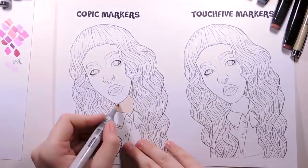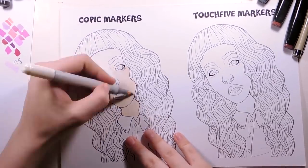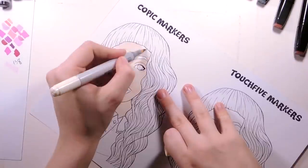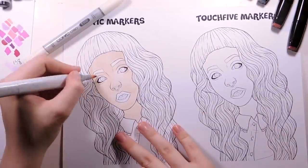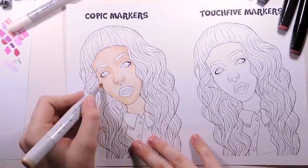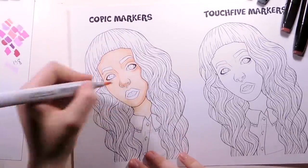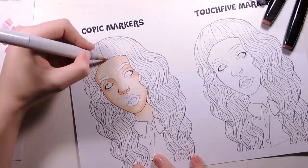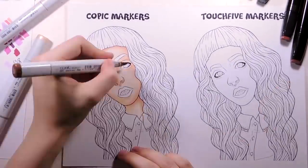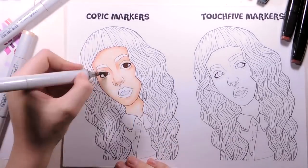I do want to mention that everything I will say during this video will be my honest opinion, since I see no point lying to you. I can't fake the quality of the markers, so if they wouldn't work, I would be forced to say that. Keep in mind that I've used Copics for more than 5 years and Touch 5 ones I've only owned for 2 weeks, so that might be a factor.